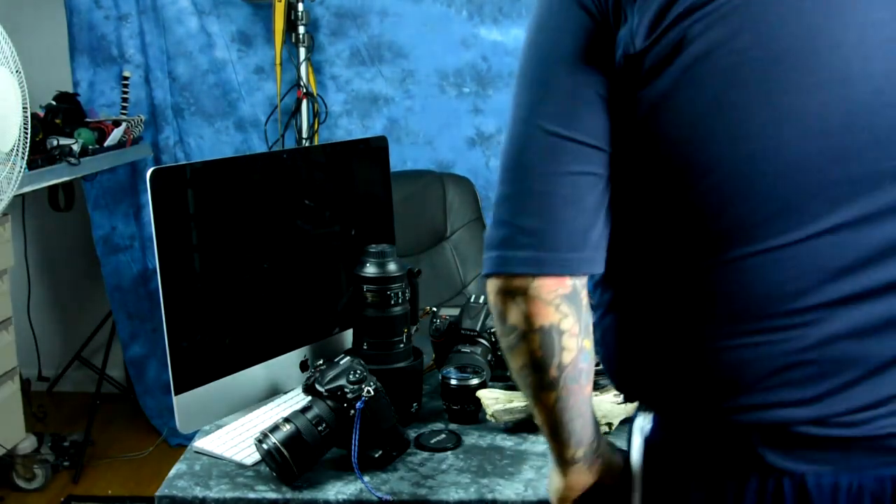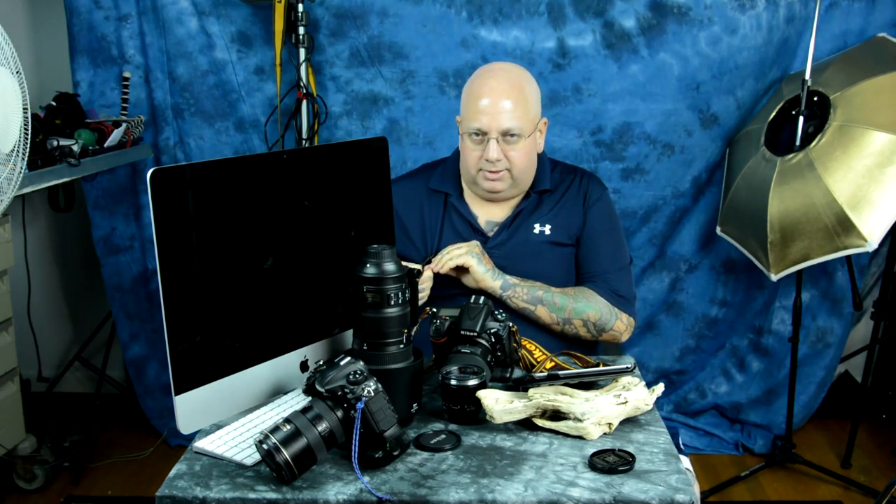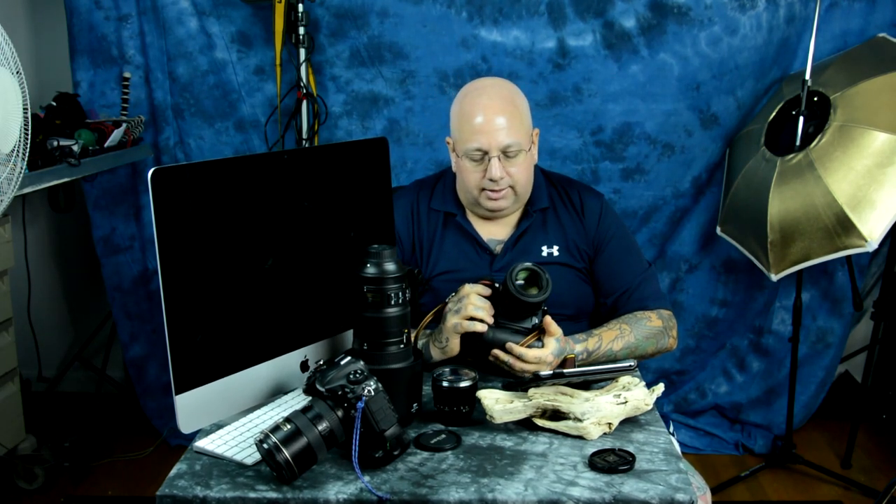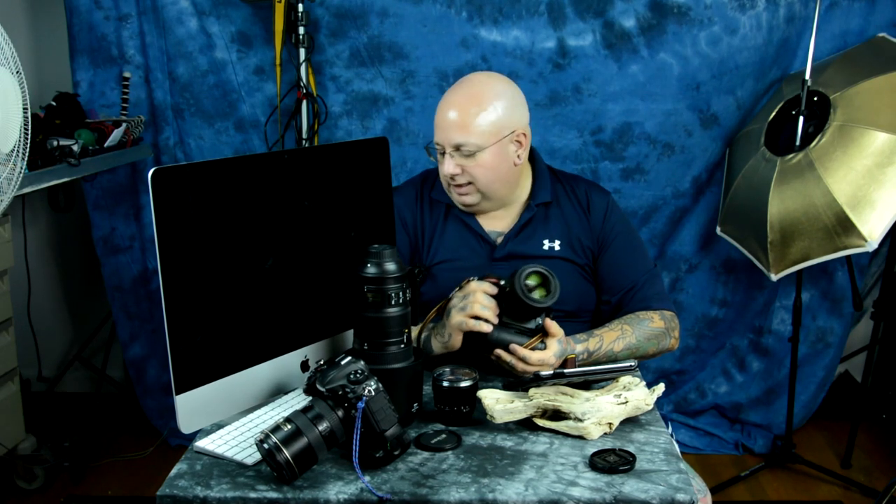This is a review of the Tamron 85mm f1.8. This is the first portrait lens with vibration control — portrait lenses don't need vibration control, by the way. It's very heavy. I did a lot of testing with this lens and made a very thorough review because everybody kept asking me about it. I compared it against the king of portrait lenses, the Zeiss 85mm f1.4 — not at f1.4 obviously, since it's an f1.8 lens.